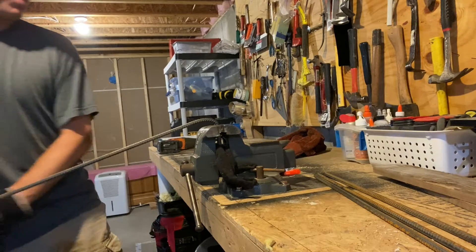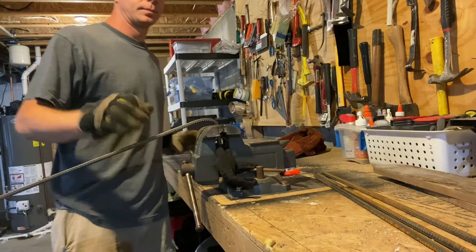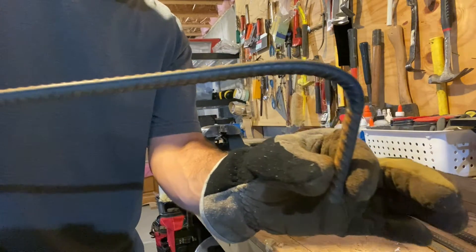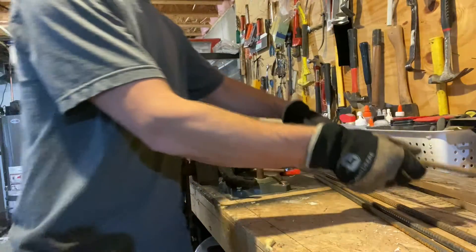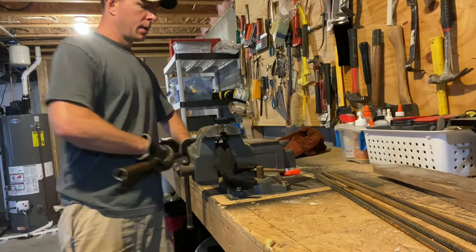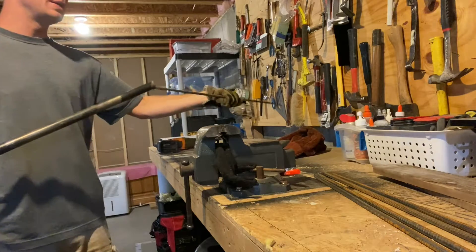Slide the pipe off, tighten the vise, and you've got your bent rebar. I'm just repeating that process with all of these because I'm doing a lot of parking spaces. Super quick, super easy.